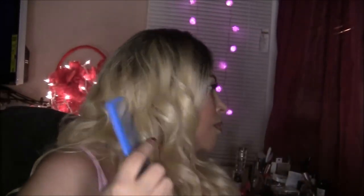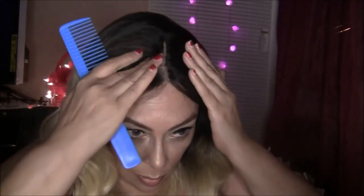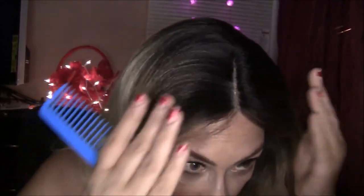I wore it several times and I didn't have any shedding at all. It combs out very nicely — no tangling, no shedding. I love this wig. And you can wear it kind of straight or you can fluff it out.